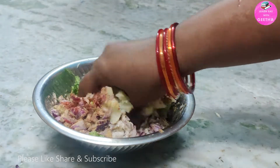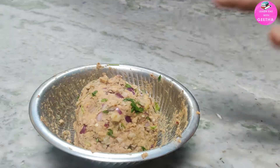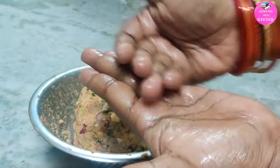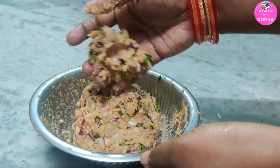Let's mix the potatoes in a little bit. We will mix the fish with the masala, so it will have a good fish flavor.